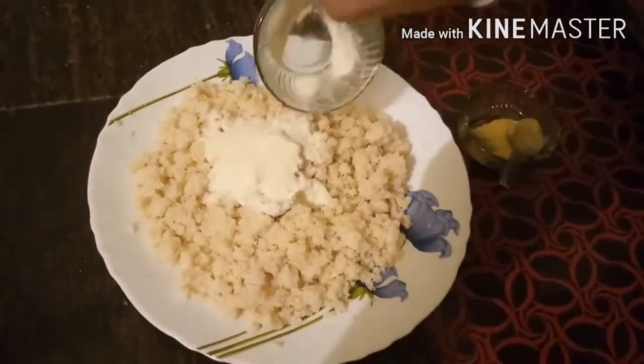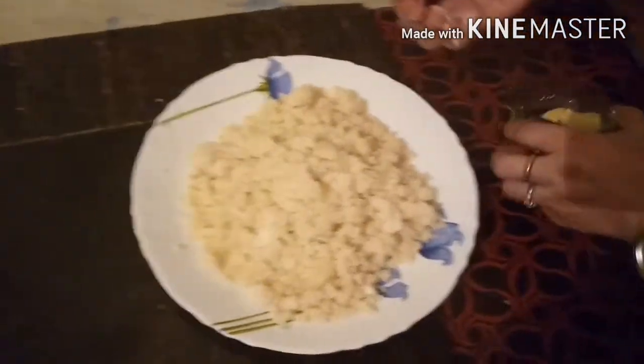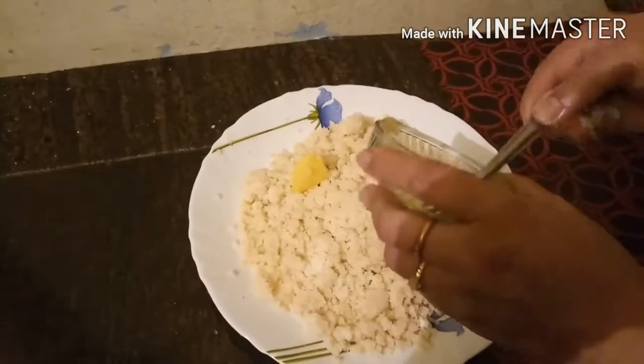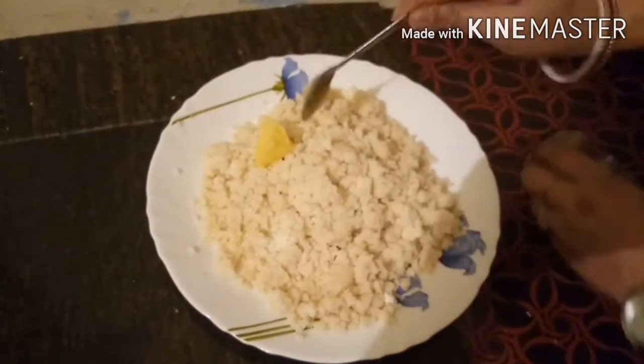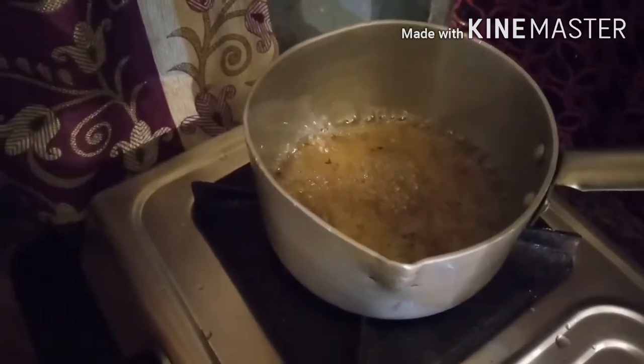We will mix the sugar syrup. If you want to add sugar syrup, you will need to add sugar syrup.